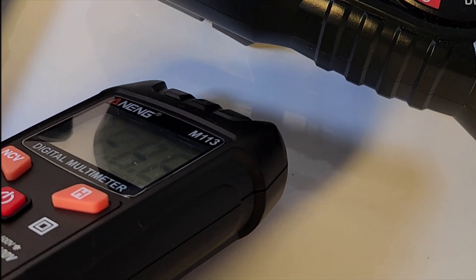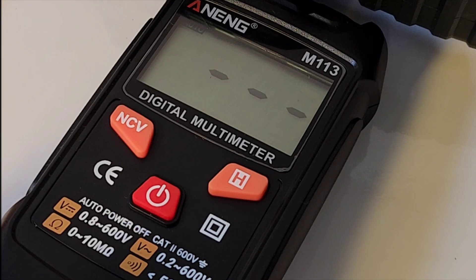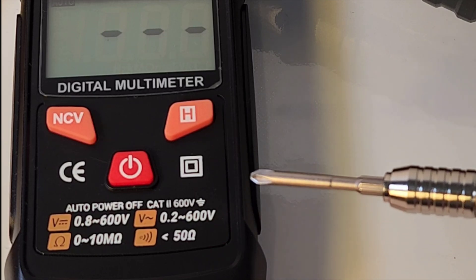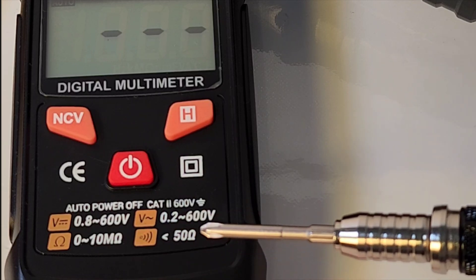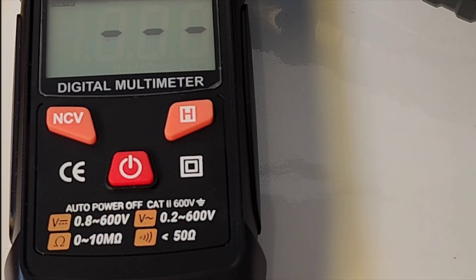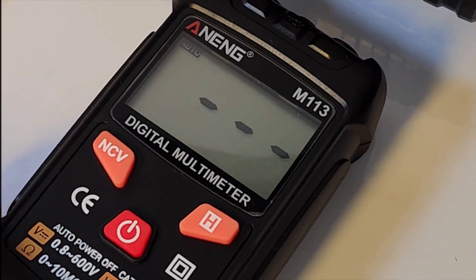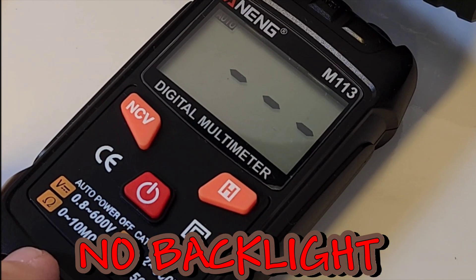For some reason it looks like it's missing a boot — it didn't come with any boot whatsoever. So if you drop it, it might not have a happy ending. This is such a simple meter. It actually tells you what it does on the face: 0.8 to 600 volts DC, AC volts 0.2 to 600, resistance up to 10 megaohm, and continuity kicks in at less than 50 ohm. Something else I don't like is the fact we don't have a backlight. I know it's cheap, but I want a backlight.